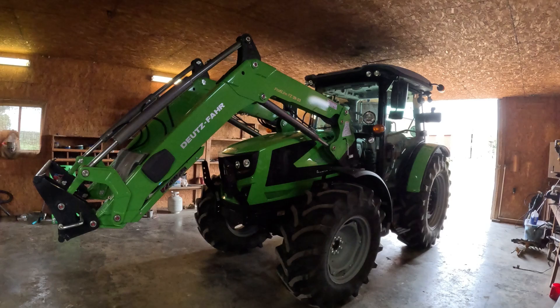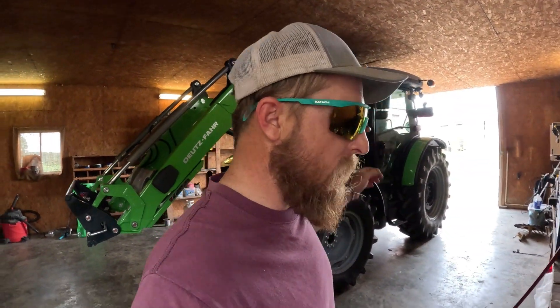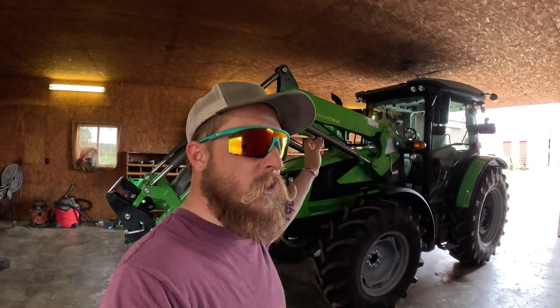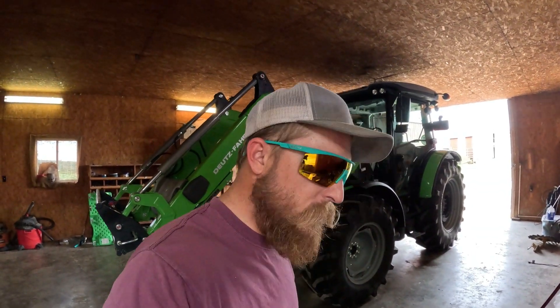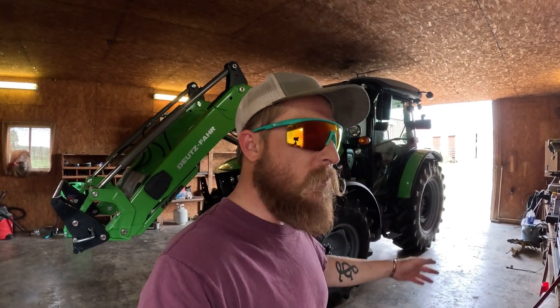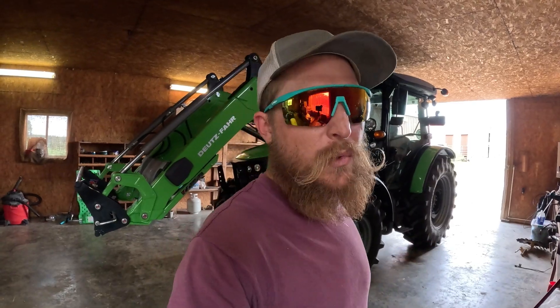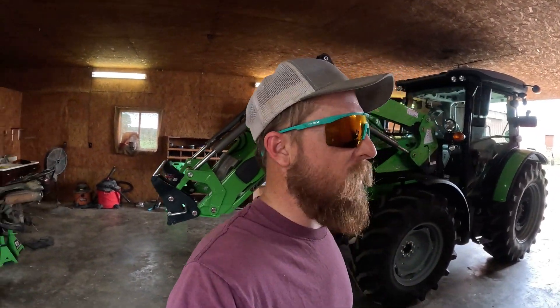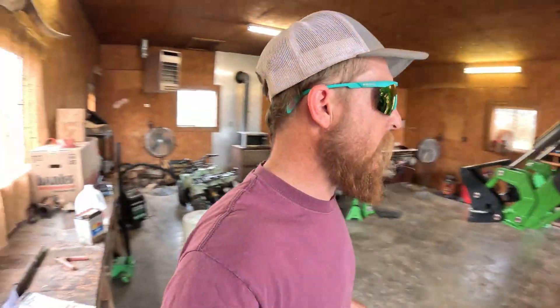I have a friend I go to church with — his dad runs a car wash. I sent him a message after I got this tractor and asked what he'd recommend. He said they don't clear coat tractors, and that waxing is the old-school go-to. But wax breaks down at like 100 degrees, so on hot summer days it really doesn't do a whole lot — you don't get much protection out of it.